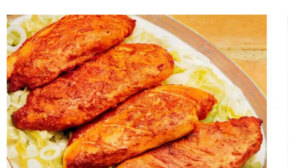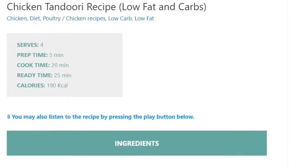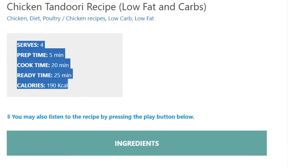Chicken tandoori recipe — low-fat and low-carb. Serves 4. Prep time: 5 minutes. Cook time: 20 minutes. Ready in 25 minutes.